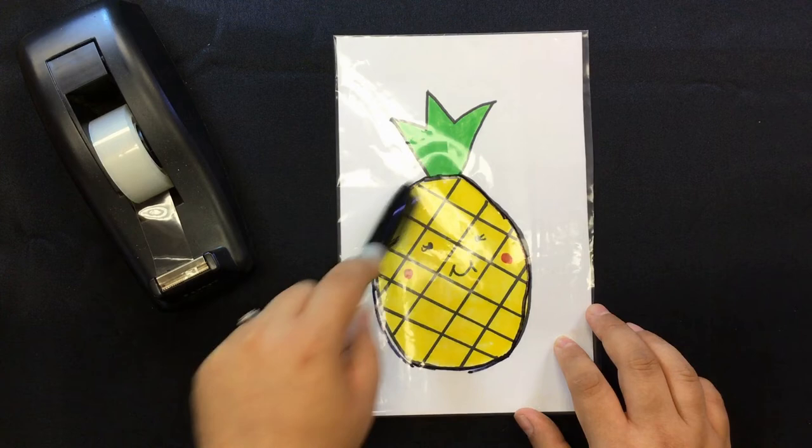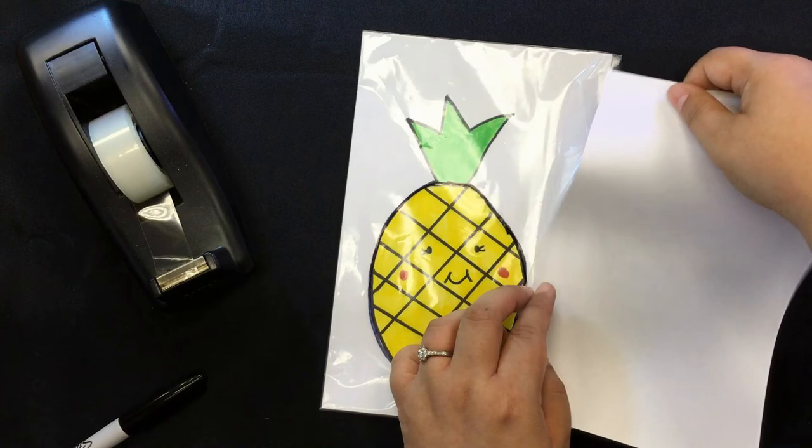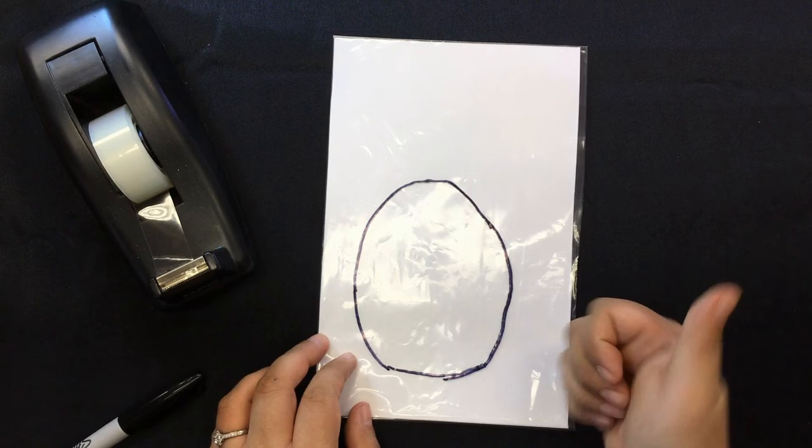Outline the circle with your permanent black pen. Get your white sheet and put it over the drawing. And now you have a pineapple magic window.